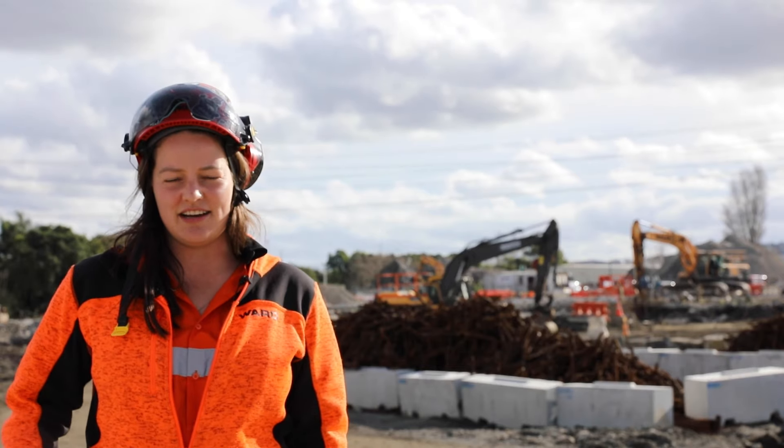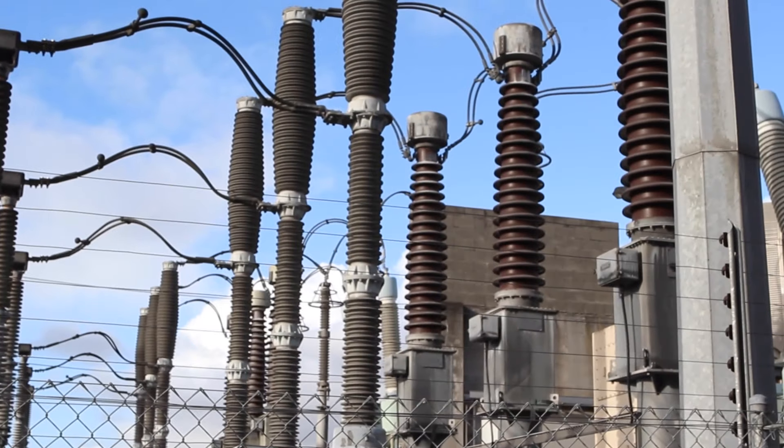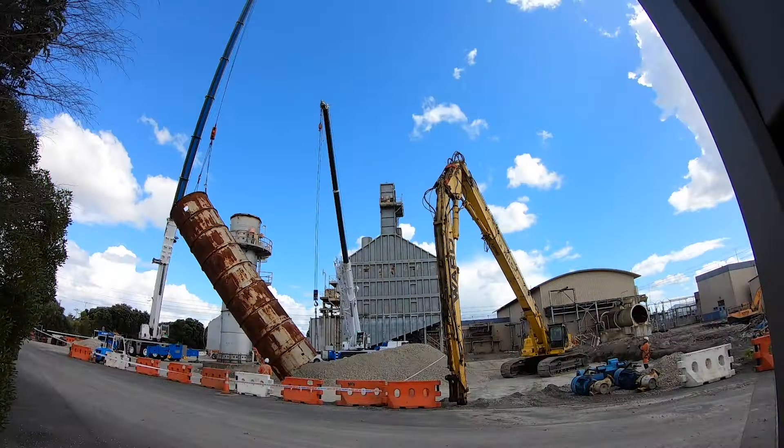One of the key challenges on this site has been the close proximity to the power lines and the live switchyard. We had to adjust a lot of our methodologies to minimise the dust and vibrations. This meant increased working at height and crane lifts.